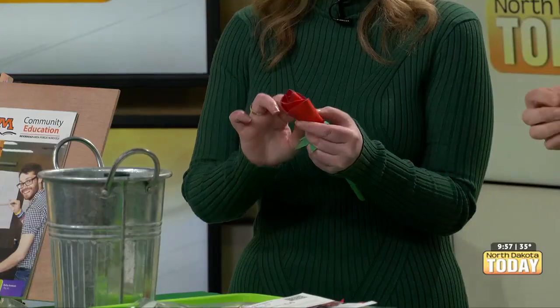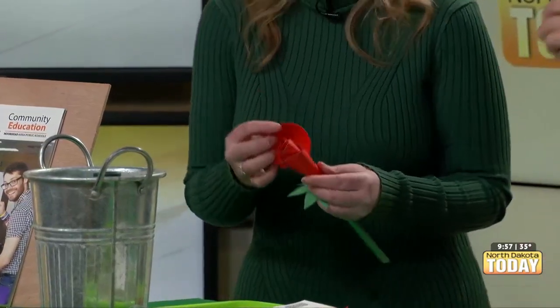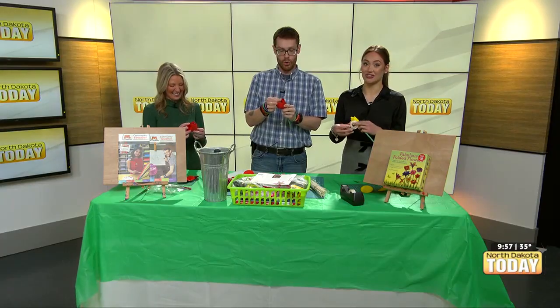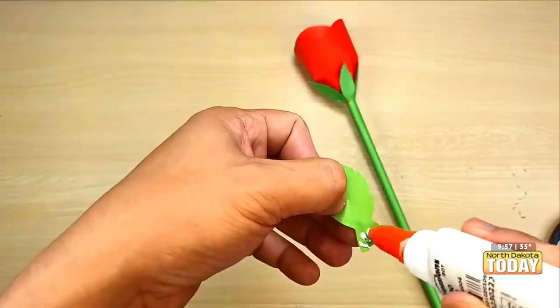Do you all have plans for Valentine's Day? I think I have a hair appointment that day. Well, it's Ash Wednesday, so Jesus is my Valentine this year. It does share this year.